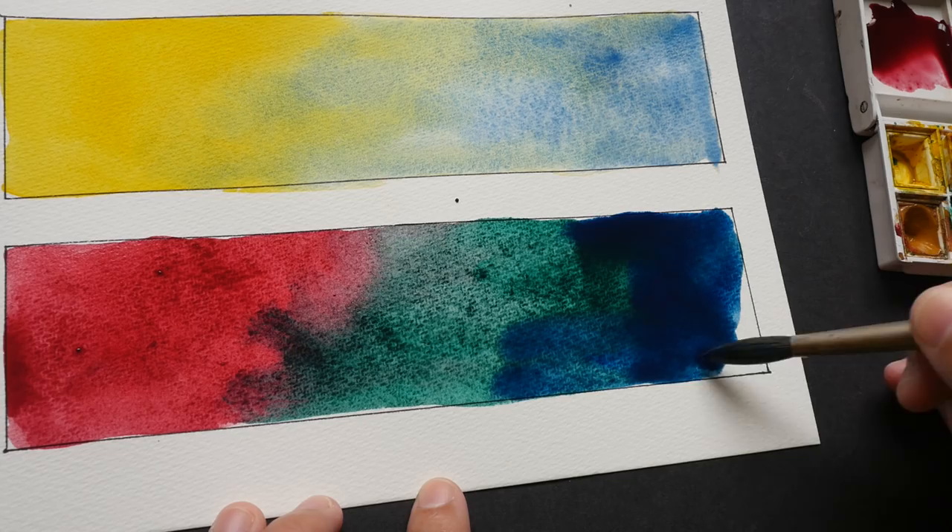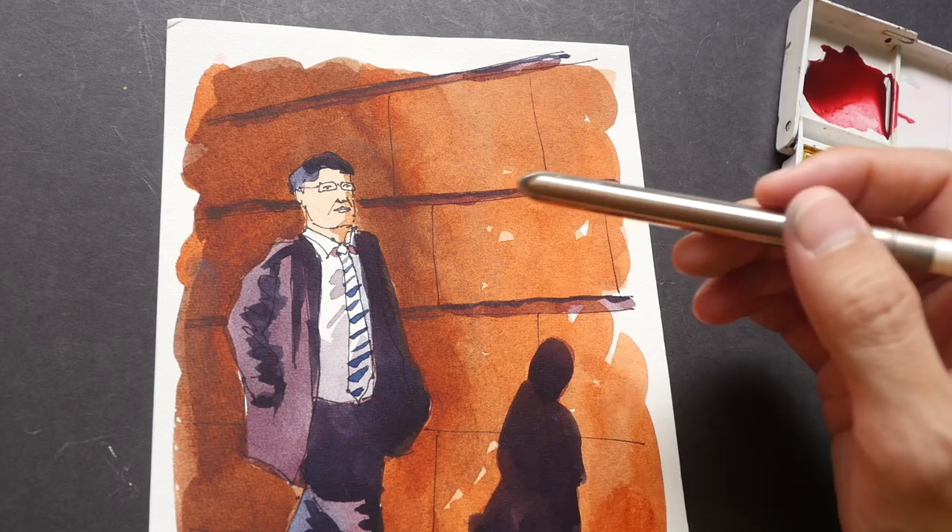While waiting for that to dry, let me show you this watercolor sketch that I drew on the paper. I used Sharpie markers for the lines and watercolor over the Sharpie markers.